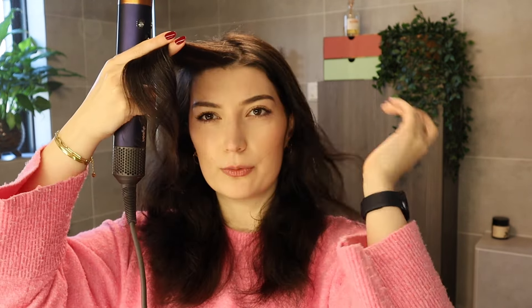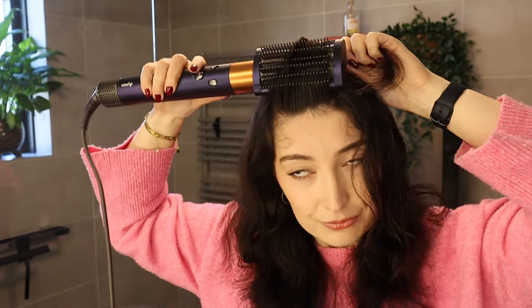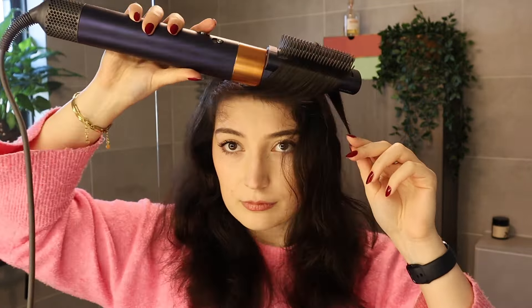Also go in the opposite direction — wrap it up like this, always with tension. It's already looking beautiful. Not a good idea to put on lip gloss before blow drying your hair, by the way.